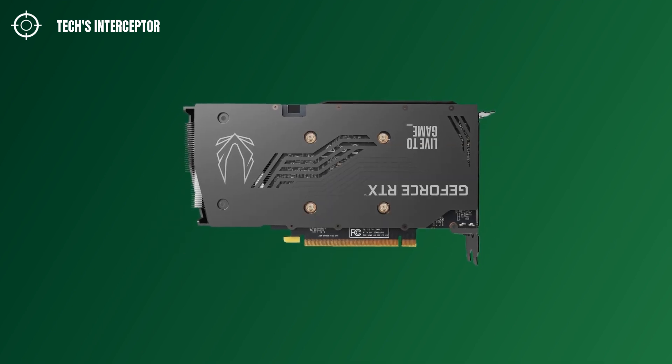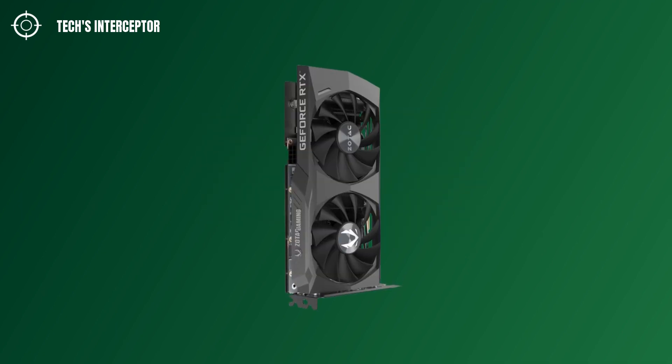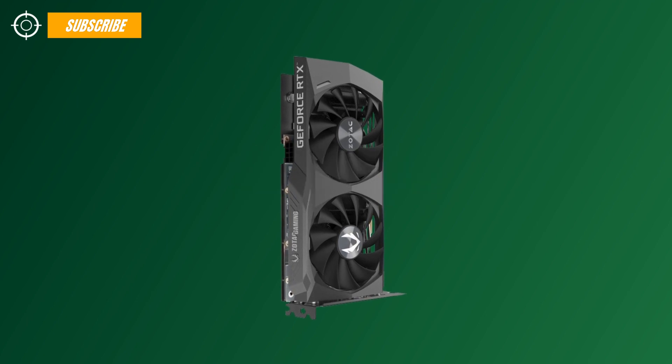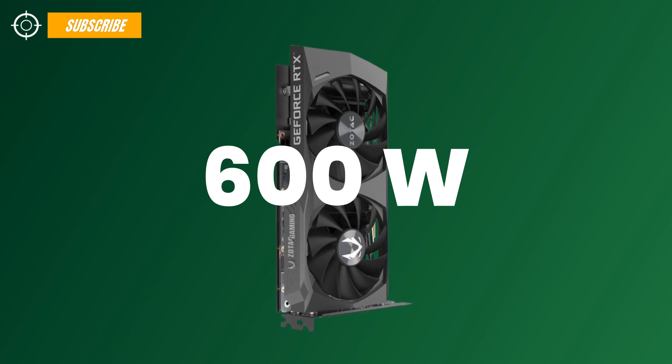On the back side, the metal backplate increases the overall stiffness of the card. The Zotac RTX 3060 uses a single 8-pin connector. With this power configuration, the recommended PSU is 600 W.